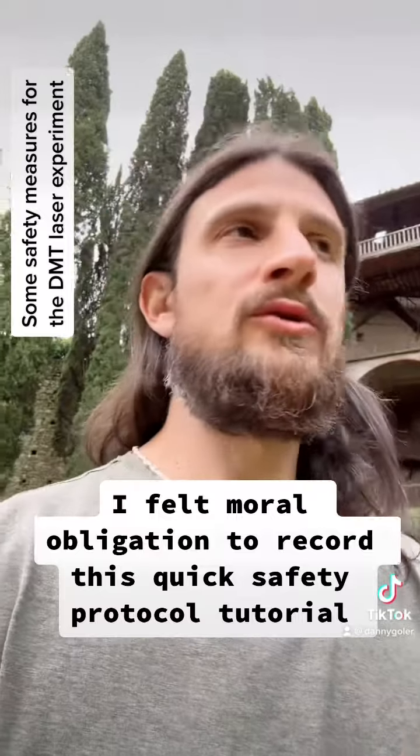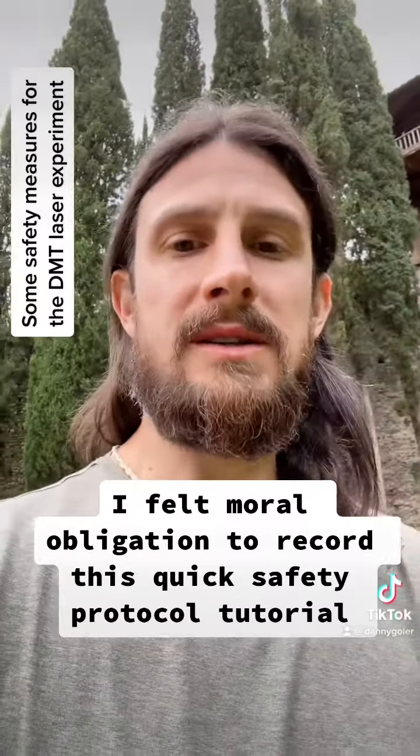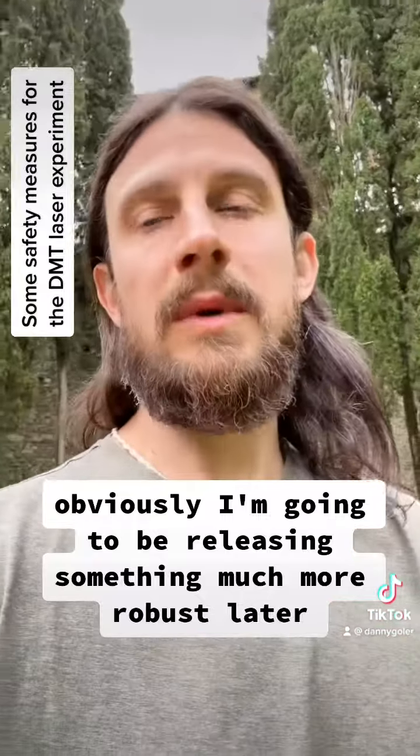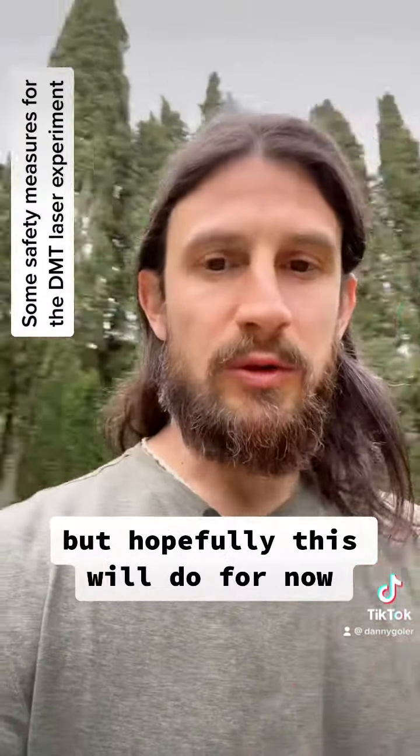I felt a moral obligation to record this quick safety protocol tutorial. Obviously I'm going to be releasing something much more robust later, but hopefully this will do for now.